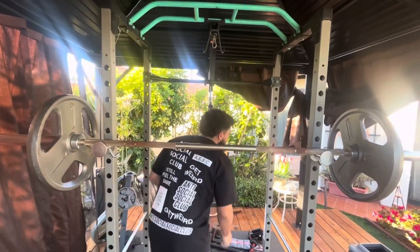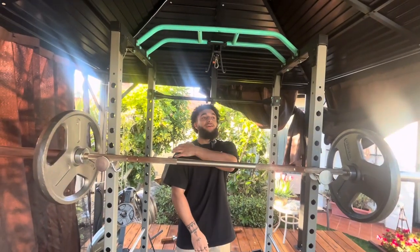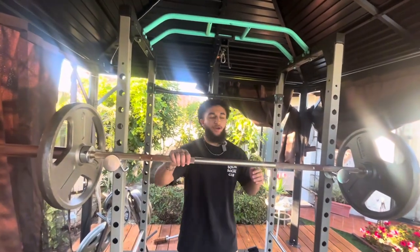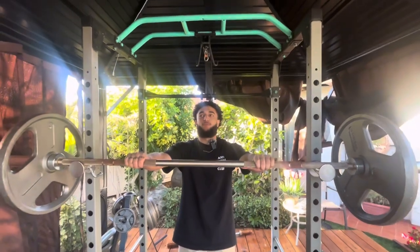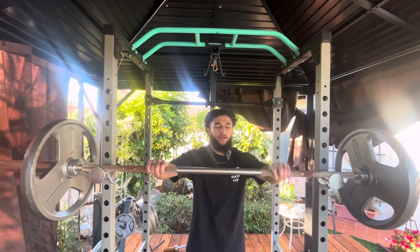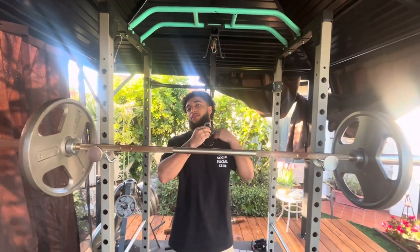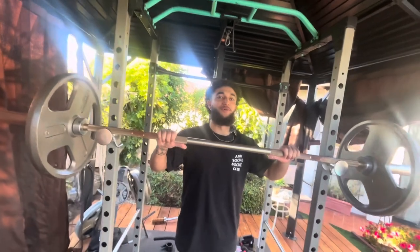Pretty much nice and stable — helps with the whole deltoid area: anterior, lateral, and posterior. Okay, here we go, this is 125 — four plate, two plate, one plate. 125, alright, here we go.